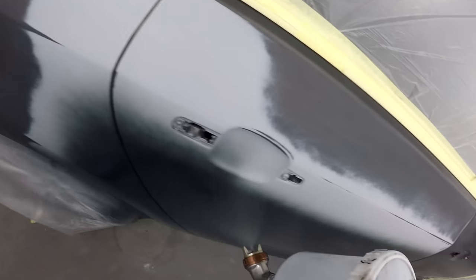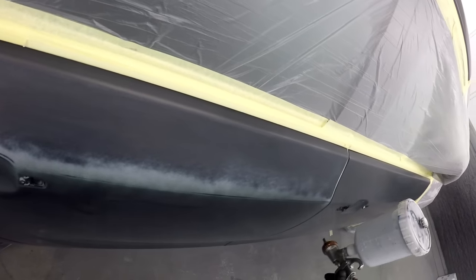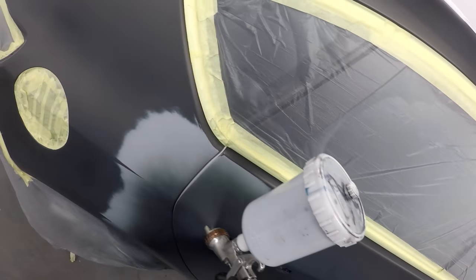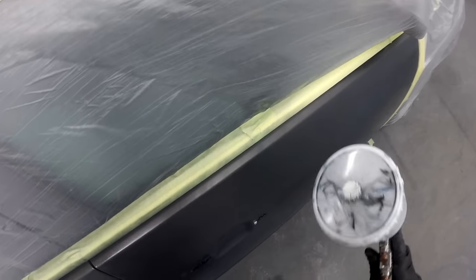There was no full polish on it, just the nibs and that was it — it really was that clean. For me as a painter, when you get a job that clean and that nice it really does give you that real good feeling of satisfaction at the end of it, that you've done the best that you could on the job.